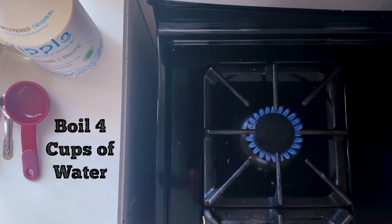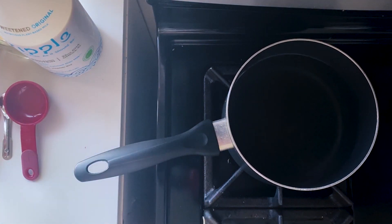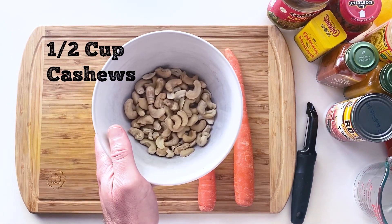The first thing we're going to do is get four cups of water on the stovetop and get it boiling. And in the meantime, we've got half a cup of cashews, and we'll just set those aside for now.